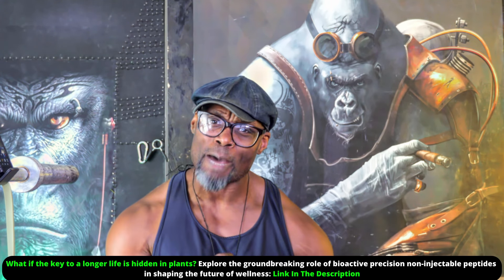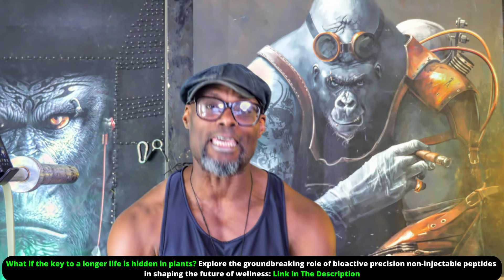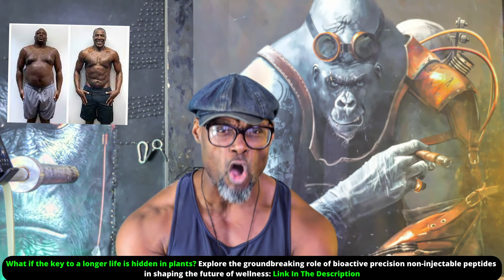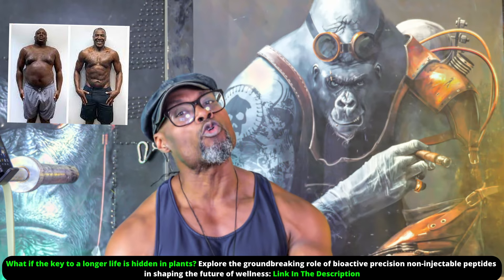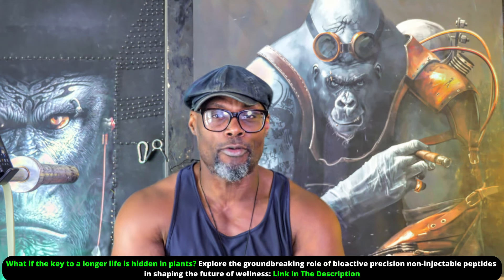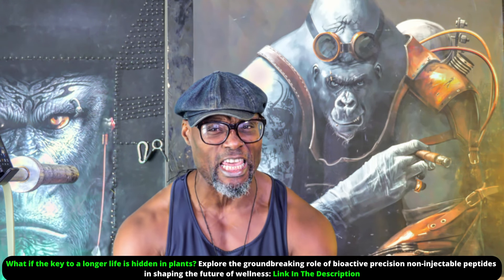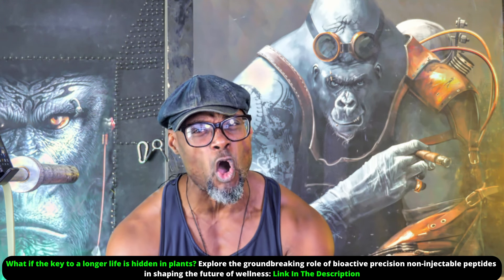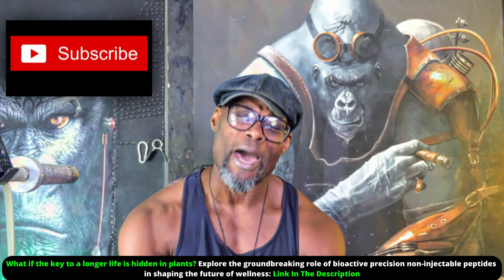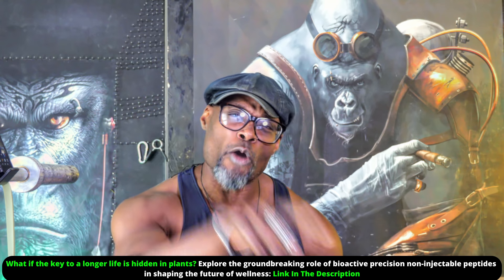I'm Simon H, Muscle After 50 coach, and I'm busy transforming guys over 50 into strong, resilient oaks rooted in muscle and old man strength. When these people train with me, they're not withering like a leaf but standing strong like giants. Subscribe and become a real silverback of your own jungle.